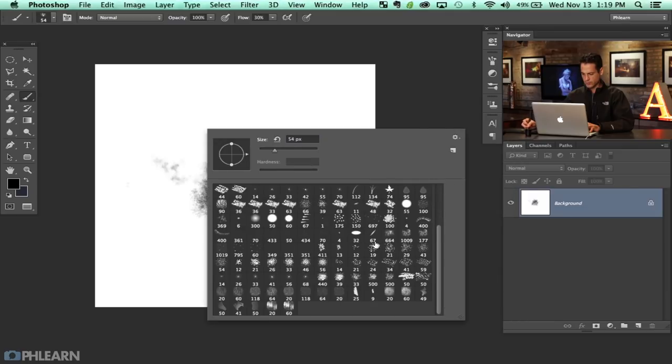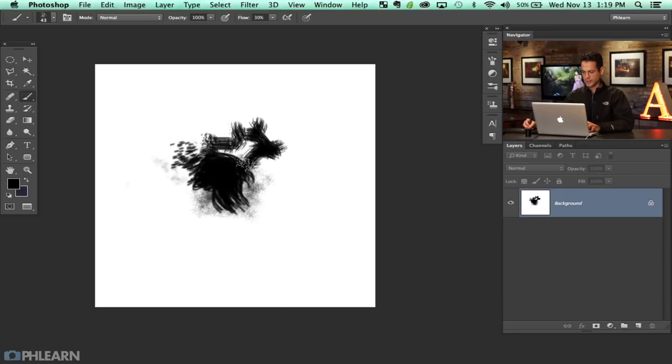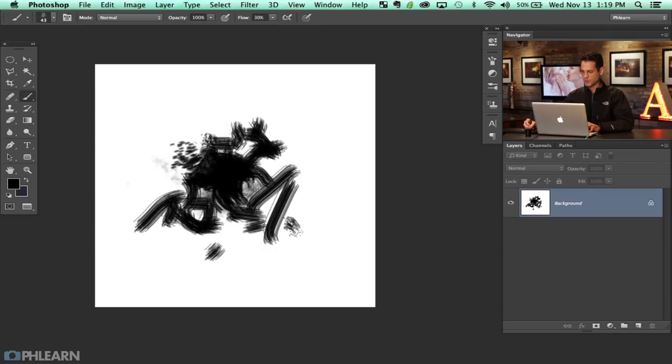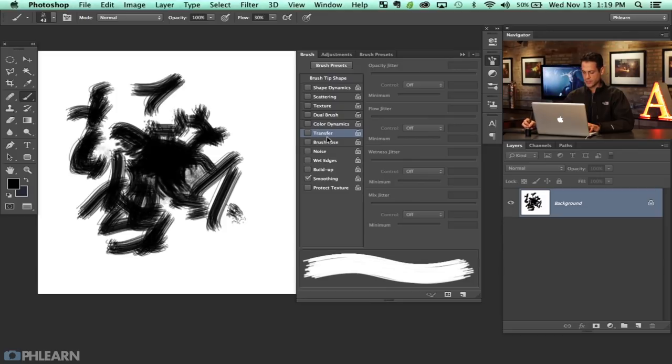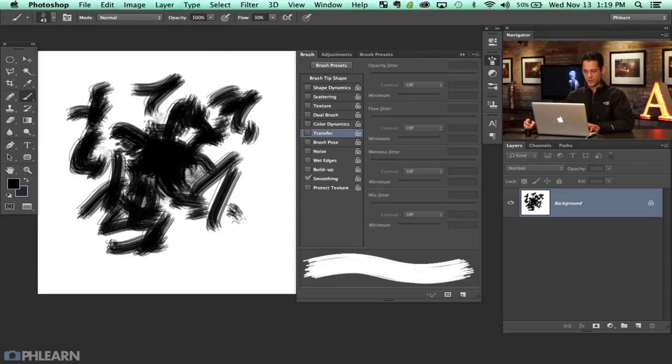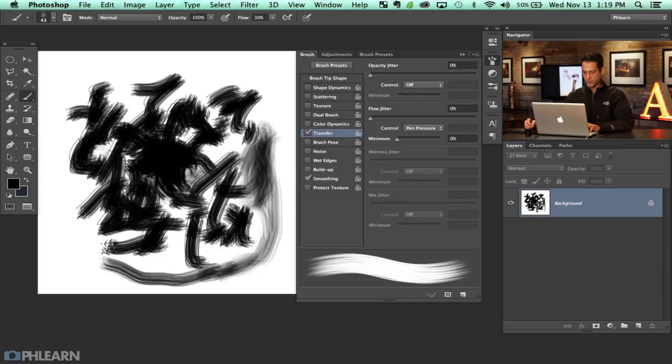Basically just choose something that looks like a relatively random pattern. If you choose a brush and it looks a certain way, don't worry because we're going to go to our brush window and continue to edit it. I am using a Wacom tablet which makes this a lot better. I'm going to click on the Transfer button, bring the flow jitter down, and bring pen pressure to control the transfer — the harder I press the more I put down.